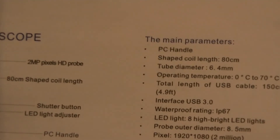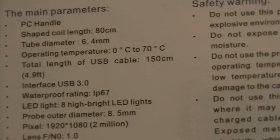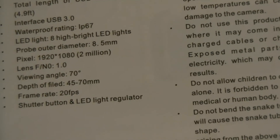And that is basically a look inside of an almost 200,000-mile Toyota engine. Now I did just want to go over some of the bullet points of this unit. The length of the camera itself is 80 centimeters. Tube diameter is 6.4 millimeters, so your hole has to be larger than 6.4 millimeters for this camera to fit down there. It's got an almost five-foot USB cable length. It uses USB 3.0. It has an IP67 waterproof rating. It does have eight LED lights on the end of the barrel for the camera. And it's a two-megapixel camera with a camera button and a button on the front to control the LEDs.